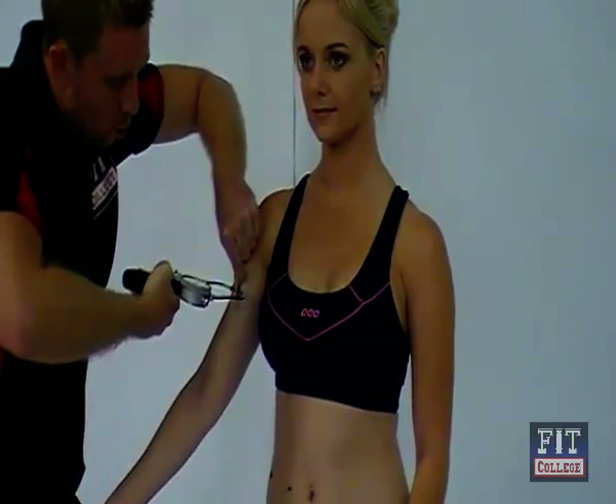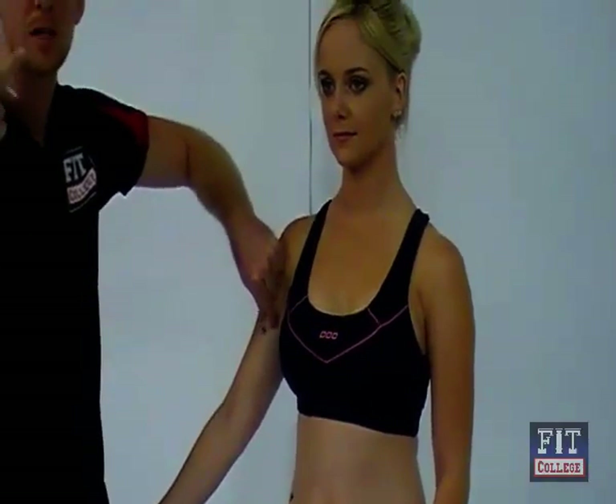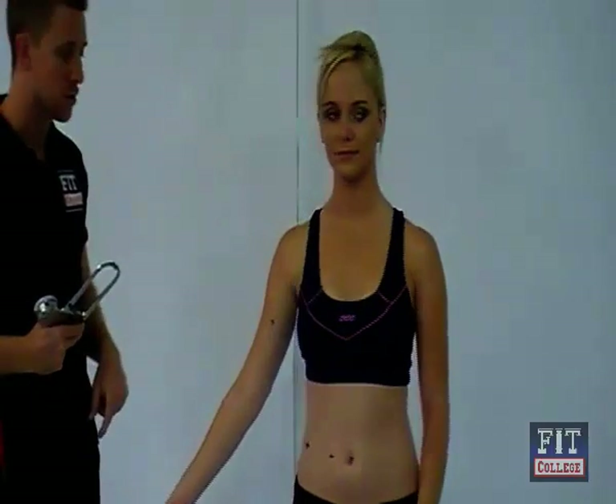Completely let go, count one, two, take your measurement, and then release. Making sure that you've completely released your fingers from the calipers. Once we've taken the bicep measurement, spin around and we'll take the tricep.